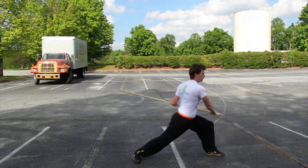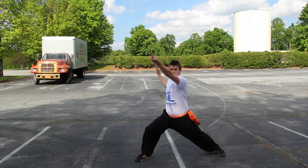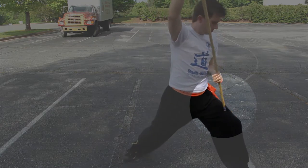Believe it or not, it's the basic staff form in which I injured myself. In a particular movement we block up, and then by sliding our hands into another position, we transition that block into a strike. When I was practicing this movement, I didn't slide my hands far enough down the staff, and when I went to strike, I ended up raking the staff across my leg. It wasn't a pleasant feeling, and I was left with a pretty big bruise for about a week and a half. Suffice it to say, I haven't made that mistake again.